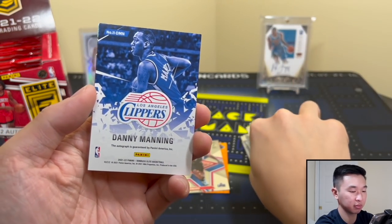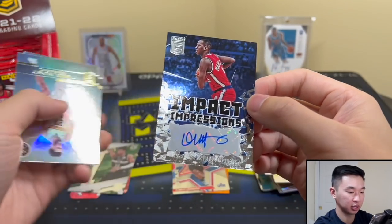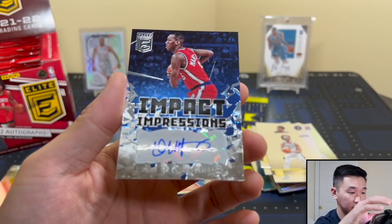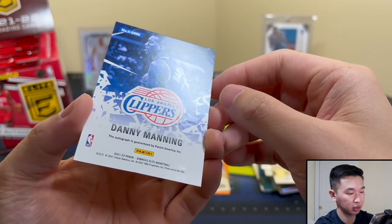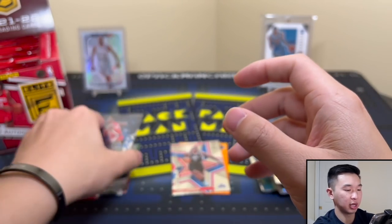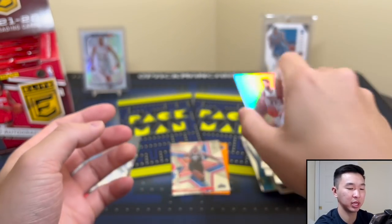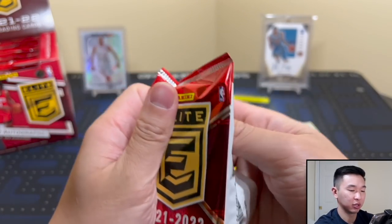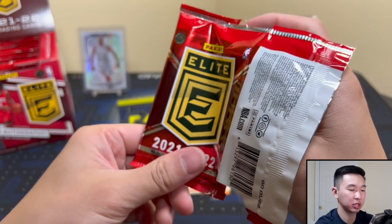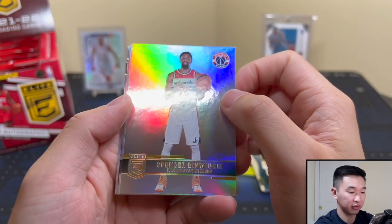We have our first autograph - it's a Danny Manning. There we go, Impact Impressions. Is it numbered anywhere? I don't see any numbering. Of course you're looking for those Pen Pals, Passing the Torch, things like that. It might be a little vet-heavy with the autographs. Looking at that checklist you'll see a lot of vets. In the past it was mainly Pen Pals because it was a much smaller set, but now expect more vets. Still, having the chance to get an on-card autograph is a huge draw.